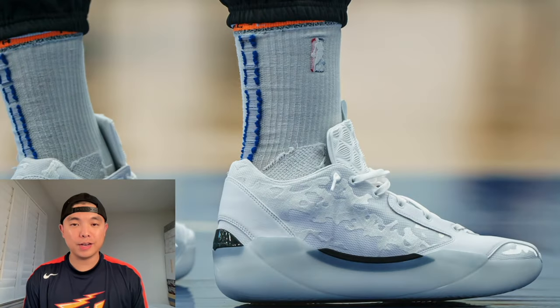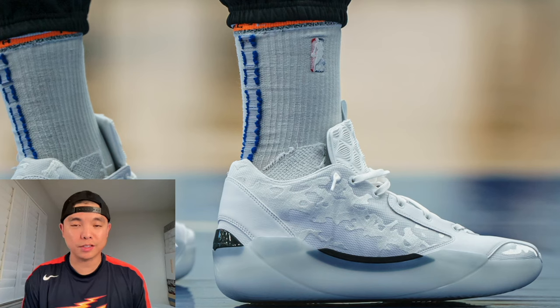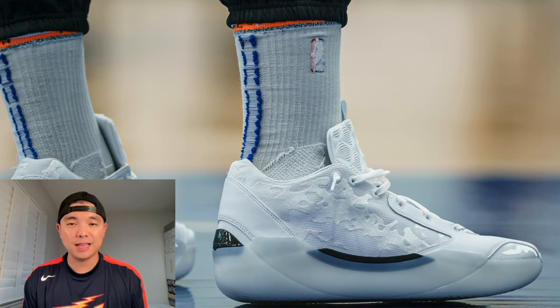It's DG back with another video, and today is a very exciting day because the Air Jordan 39 has just unveiled to the public for the first time. In this video, I'll be going over all of the essential key information and facts that you need to know, including the performance features.